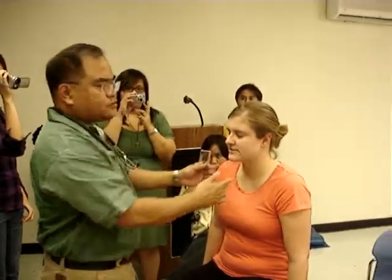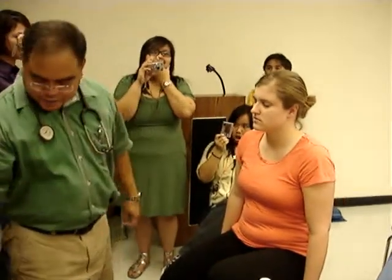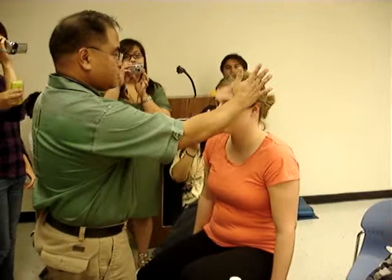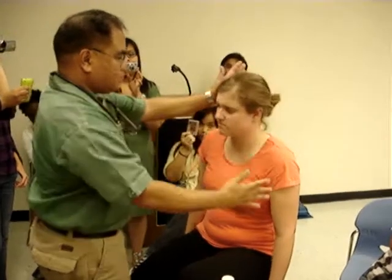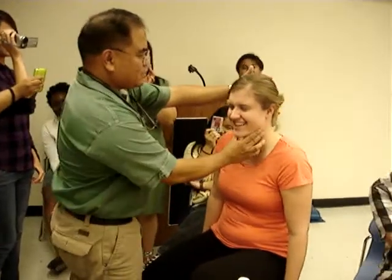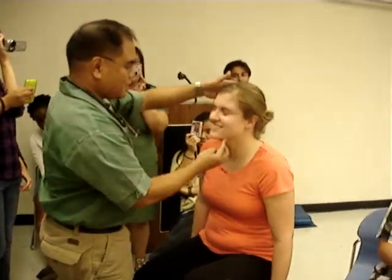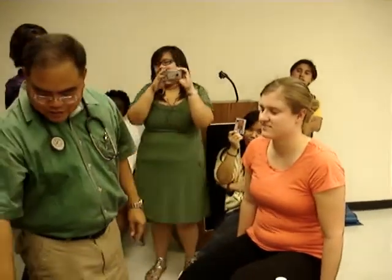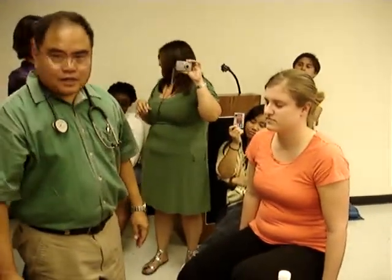Open your mouth, close it — you should feel a click at the TMJ. Go ahead, push on my hand. Push on my hand. Go ahead, look this way, that way, look up, look down. So I've assessed basically the C-spine.